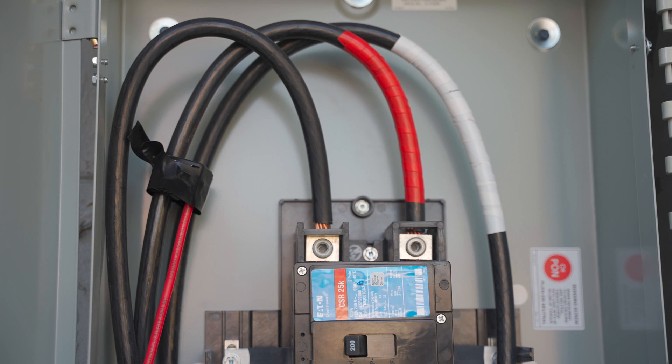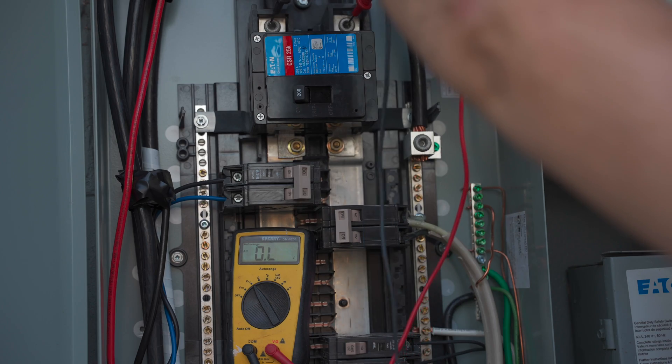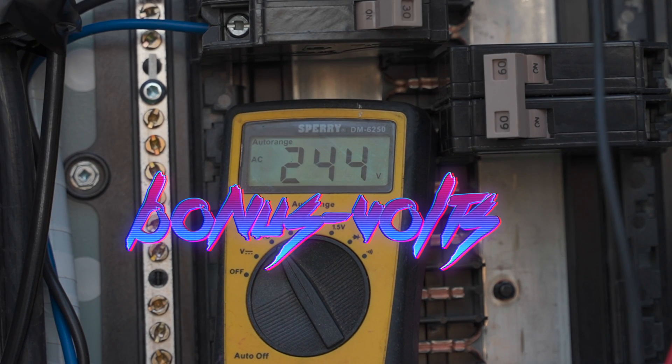These two super thick wires coming into the main breaker of the panel will carry all electricity being used at the property. Each of these lines will measure around 120 volts and when used together will give you about 240 volts. Looks like I've got a few bonus volts and that's totally fine in either direction. However, that will affect your total load capabilities — if the voltage is lower, your machines are going to pull more amps; if your voltage is higher, your machines are going to pull slightly less amps.